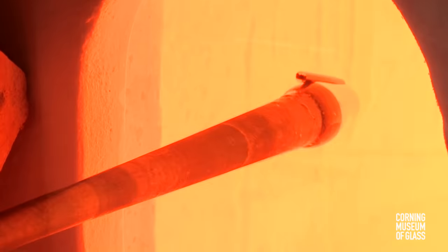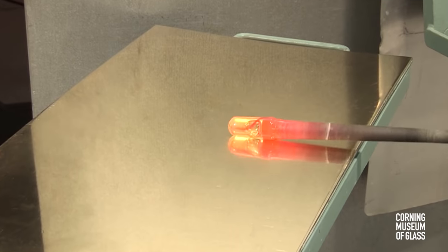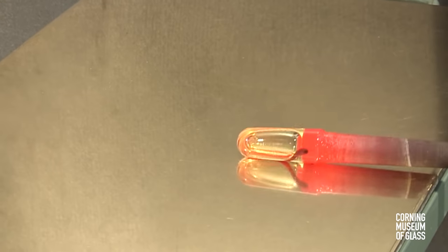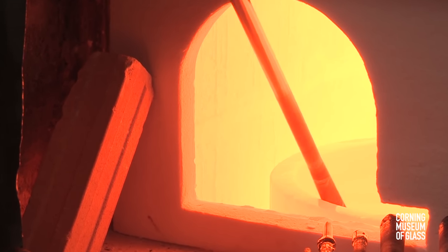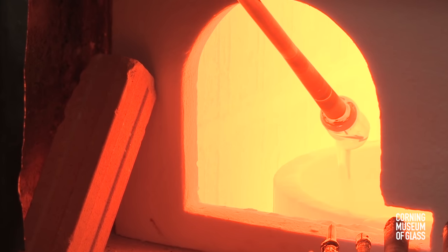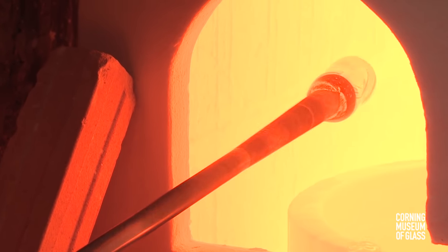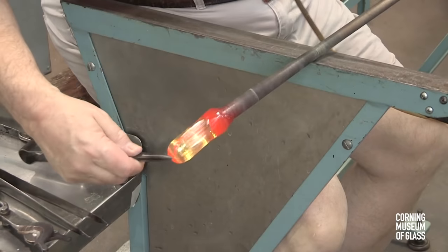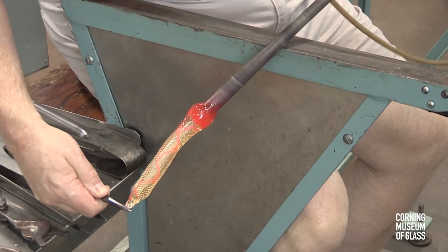A gather of glass, freshly made from the furnace, has attached to either side a red strip of glass — a cane. As marvering continues, blowing begins to inflate the glass. After the glass hardens, it's thinly overlaid with more clear glass, then lowered into the dip mold or optic mold and blown. The body of the dragon is hollow, and this is pulled and twisted to form a long tube.